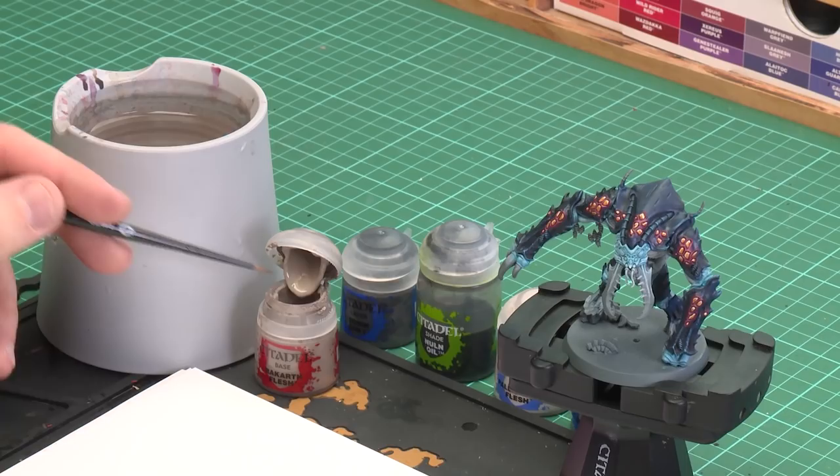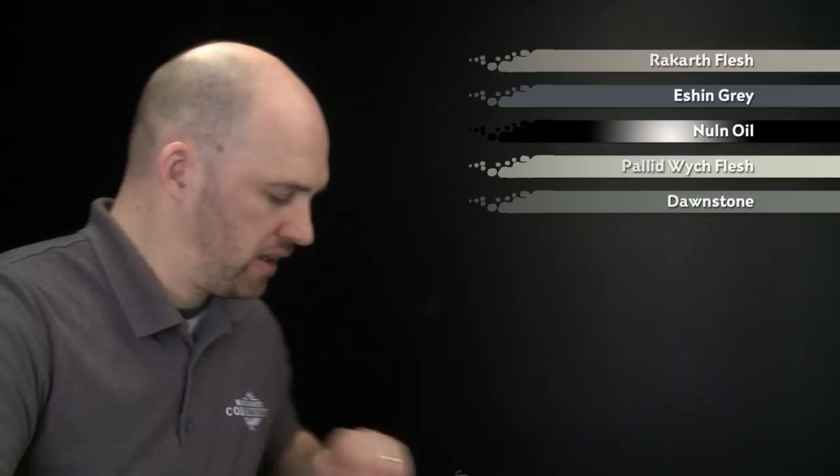We've had a few requests on how to paint the larvae of the dreaded Amble, so in today's video we're going to show you how to do that. You'll notice it's already got some stages painted, such as the skin, carapace, and hives, which are featured in other videos. For today's video we're going to be painting the larvae. We'll base coat the skin using Rakar Flesh, paint the face using Eshin Gray, shade both details using Norn Oil, then highlight the body using Pallid Witch Flesh and highlight the face using Dawnstone.